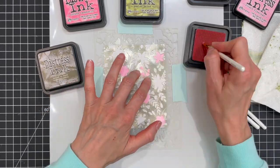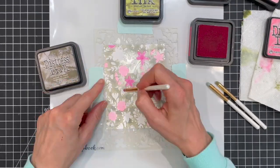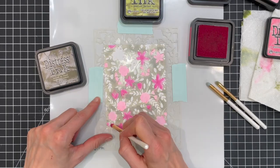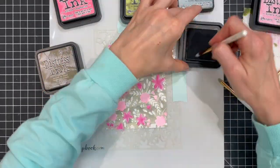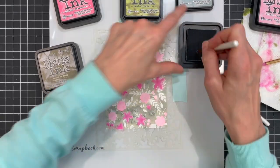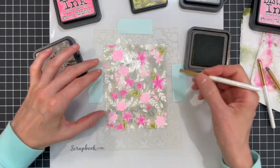I'm only using three brushes — one for the pinks, one for the greens, and one for the blue — and cleaning them off in between colors onto a paper towel. This does take a bit of time so I've sped up the filming here, but the end result is worth it in my opinion. I recommend using the coloring time as a way to relax and de-stress.